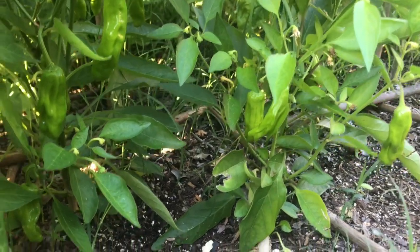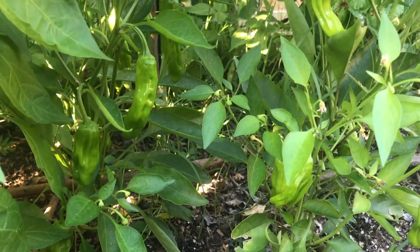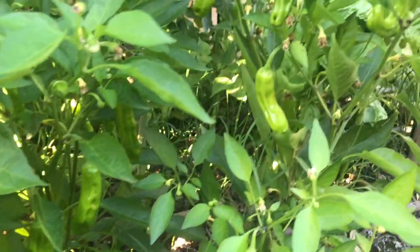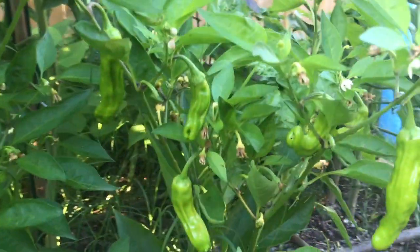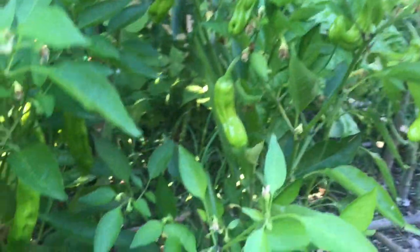Another interesting thing about this pepper is apparently like one in every ten peppers is very spicy. Otherwise they are very mild and sweet flavored, but randomly you get a spicy one occasionally.